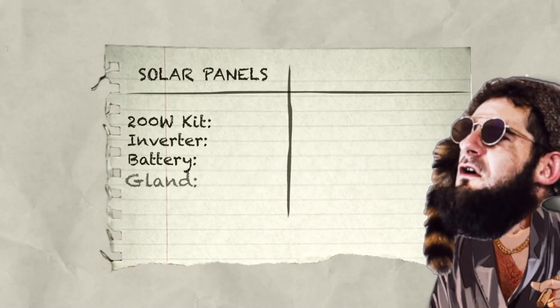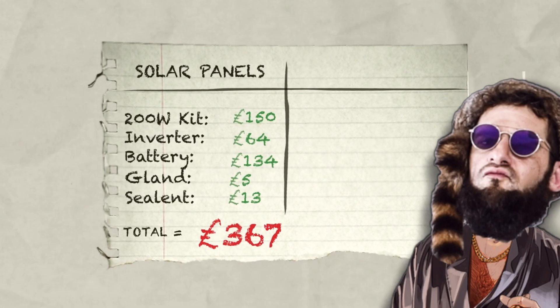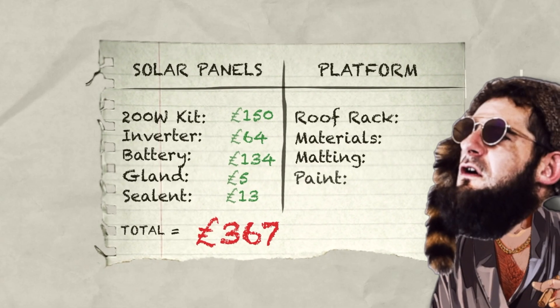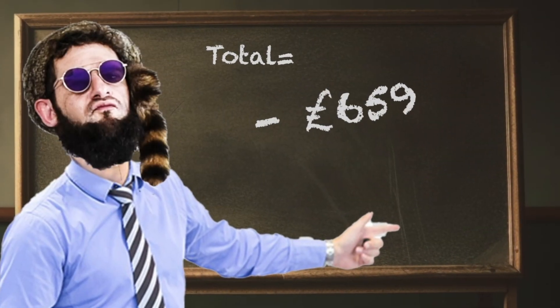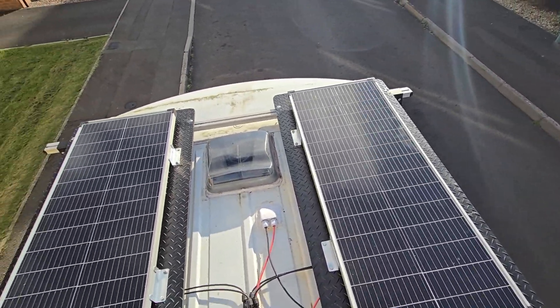So all in all, without the roof rack system, we spent a grand total of £367 — which works out to roughly just under $500 for our American friends. If you want to do what I did with the roof rack, that cost me about £292 all in all. So by the end of it all I'm down £659, which works out to about $900 for all the hardware and materials. But the main thing is we've got power to the van now.